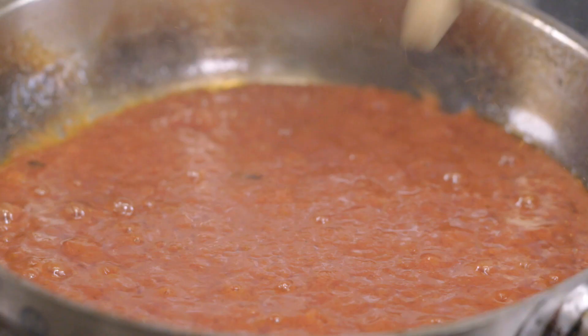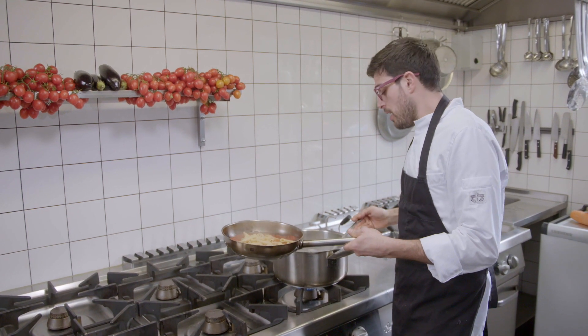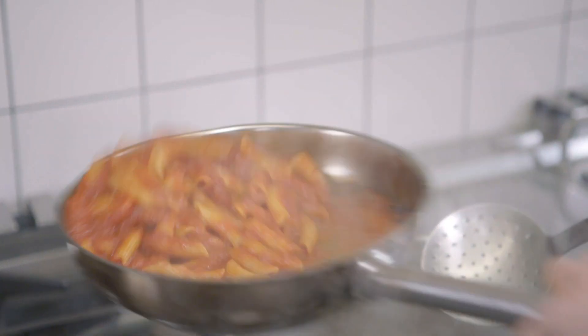Okay, the pasta is ready. Don't throw away the pasta water because we need the starch and gluten to bind the Arrabbiata. This is Mantecare.